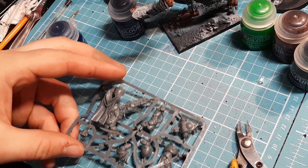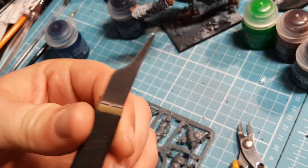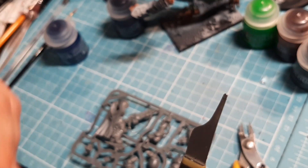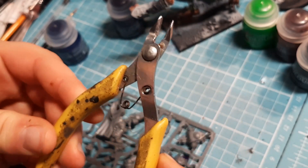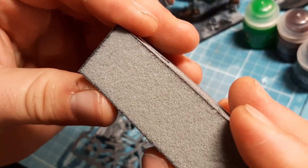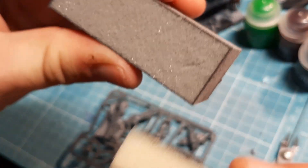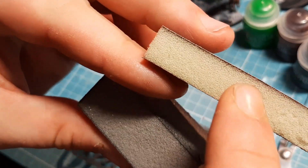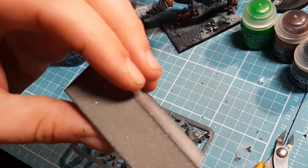As always, tools needed: mold line scraper. Some people can use a hobby knife or a surgical blade, but just be careful using the blade because they are sharp. If there's anyone in the house, let them know you're using the blades so nobody scares you and you end up cutting yourself. Clippers - most useful part of our tool kit. I also have this lovely sanding sponge or sanding block - it's essentially a sponge with sandpaper inside. It's handy for getting into little bits, wires, chains, all that sort of stuff.